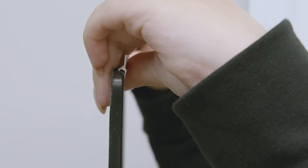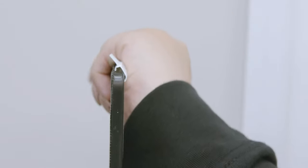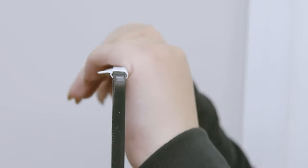To do this, firmly press the adapter opening against the back side of the screen frame with the bug flap straight up. Then twist the adapter over the top of the screen frame until it's firmly in place.